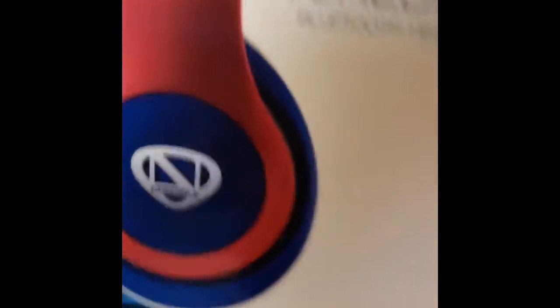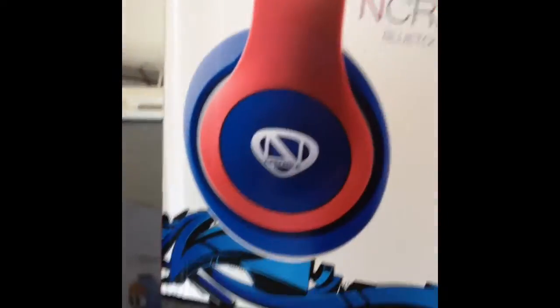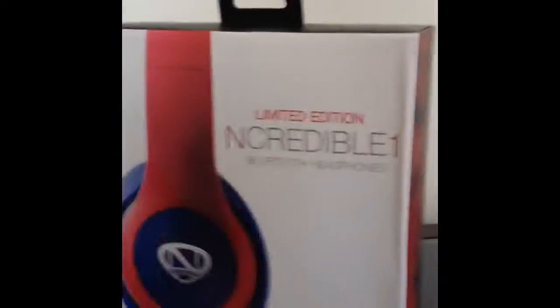Radio Shack is going bankrupt, so they have everything on sale. Got them for like $91 instead of $130 or $140, right? So I'm going to do an unboxing video, so set up the camera. We got the camera set up.